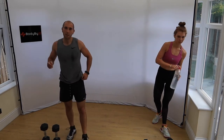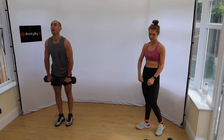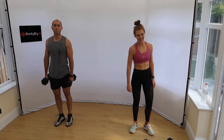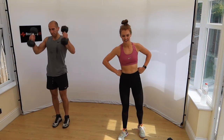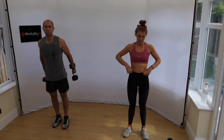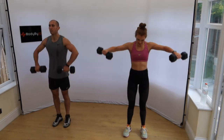Next two exercises: upright row into side raises — that little combo — then the second exercise is overhead tricep press. If you've got two dumbbells you might just grip one for the tricep press. Upright row, side raises — if you've only got one dumbbell, just use one. More upper body boot camp. If you're not pulling faces on side raises, you're not working hard enough.